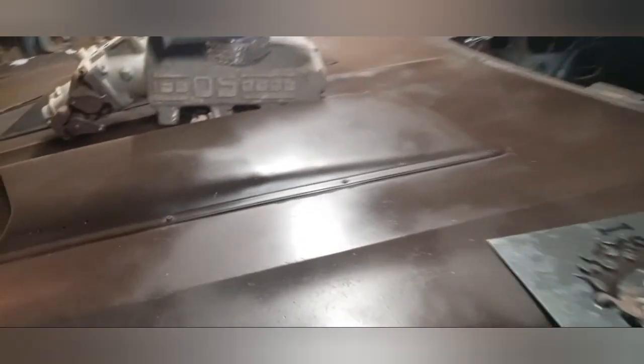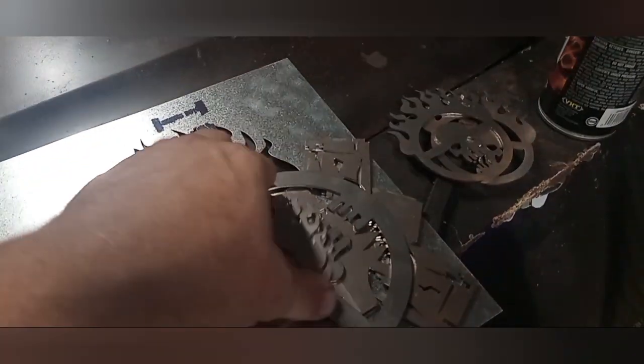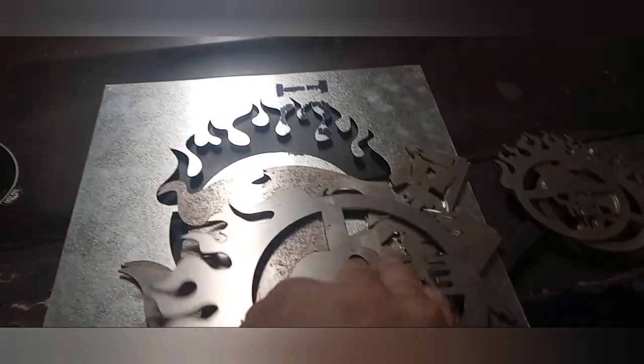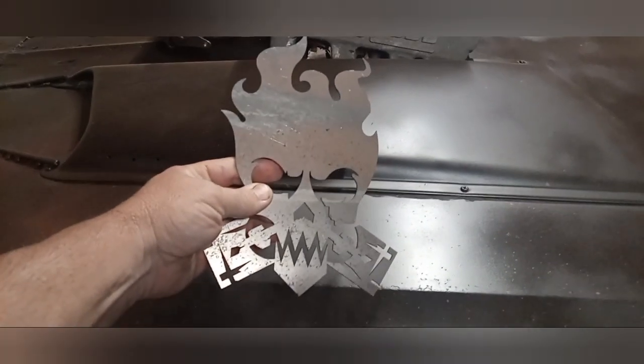Again, I'm trying to mimic the Mad Max car, not necessarily duplicate it. I know earlier in the video we talked about these emblems I had made, and I've dragged this video out long enough that this is actually the second set that I've had made.